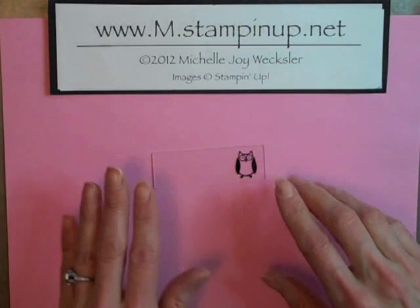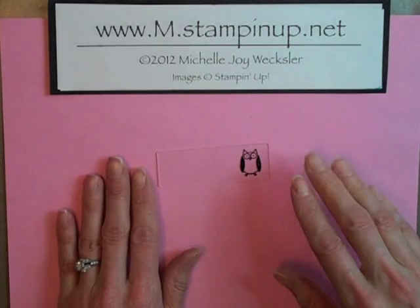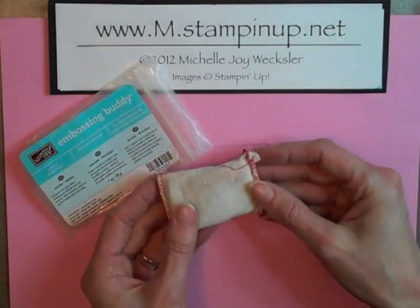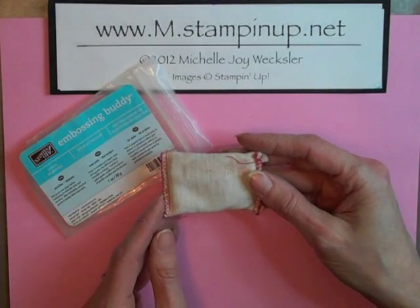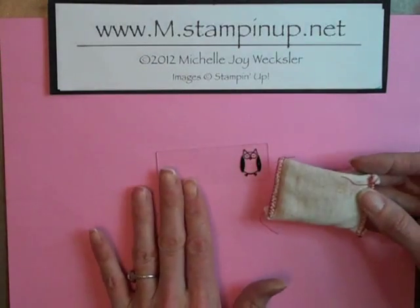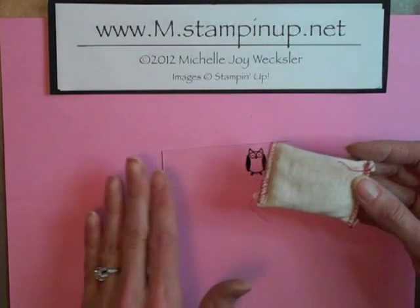The first and most important thing I think if you're going to try to emboss on glass is to really make friends with your embossing buddy. Your embossing buddy has some kind of powder in it — it might be cornstarch — but it's something that does a great job of eliminating static and moisture. When it comes to heat embossing on glass, static is going to be your biggest issue.